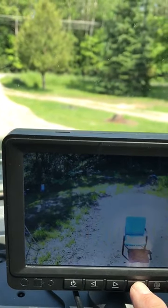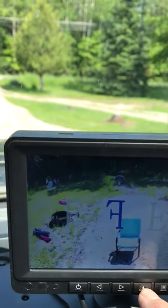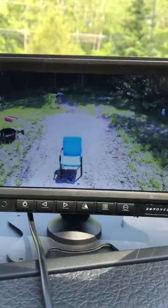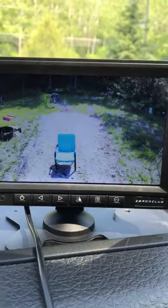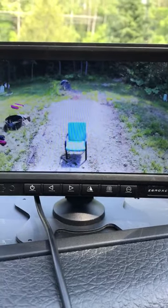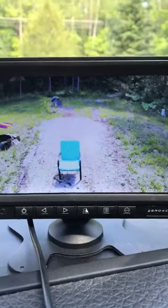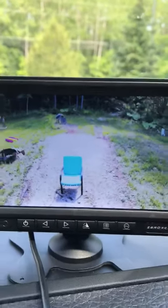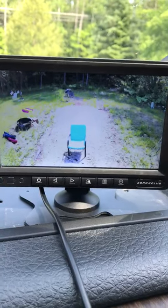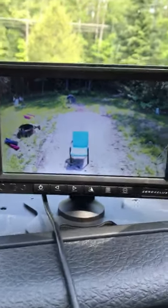There you have it. We've got excellent clarity on this camera. Like I said, it didn't take any expert to install it and I think you'll like it a lot.